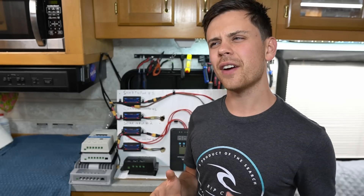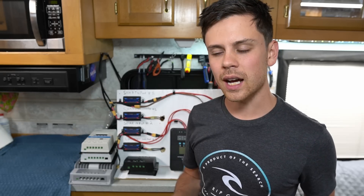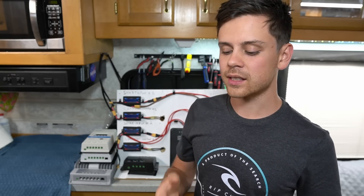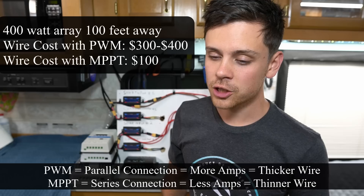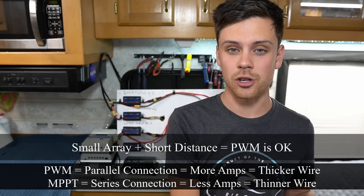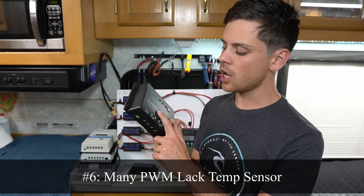The next factor is how far your solar array is from your charge controller. I recently did a 400-watt solar array in my backyard that's 120 feet away from the charge controller and battery bank, and I had to use 10-gauge copper wire costing around $100. If I were using a PWM controller instead, I would have had to spend $300 to $400 on wire. That one added expense alone makes using an MPPT a lot cheaper. However, if you have a small system with the panels close to the controller, this won't matter to you at all.